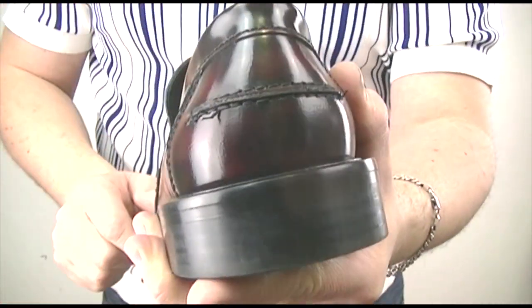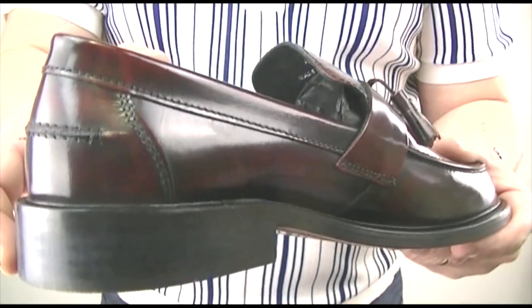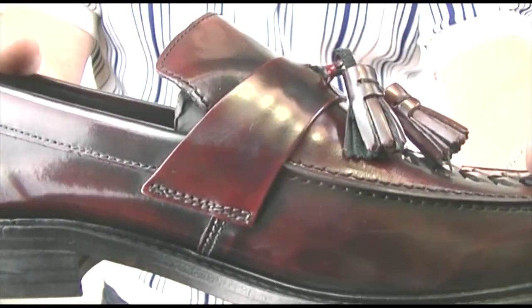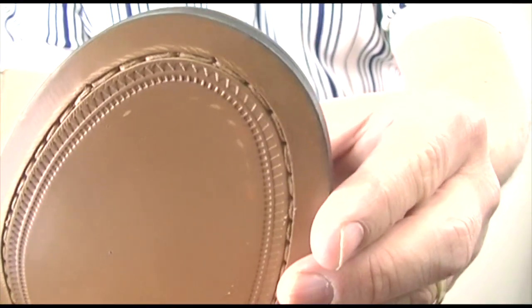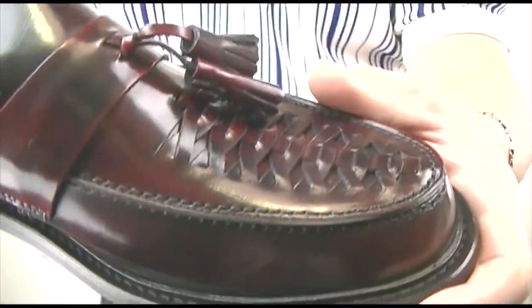It's got the all-important cut at the back, which makes it easier to get on and off. They're an oxblood color, with a leather sole and rubber on the back — so if you're a bit of a dancer like me, you're going to be good in these.